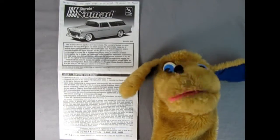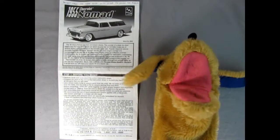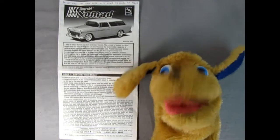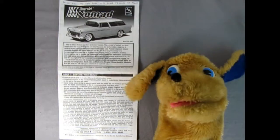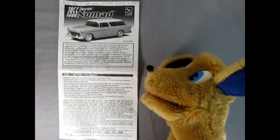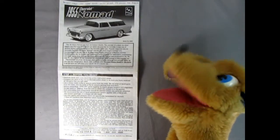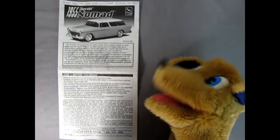Next up, Danny the Dog will take a look at our instructions. Hey everybody, this is Danny the Dog here — your dog on the street. Today we're going to be looking at the instruction sheet. Trevor always lets me do this, and this is really really cool. Here on the front page we've got our 1955 Chevrolet Nomad model kit.